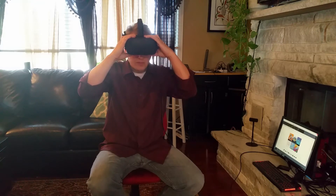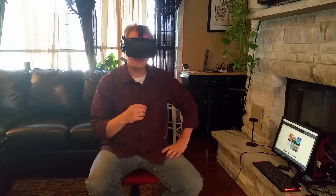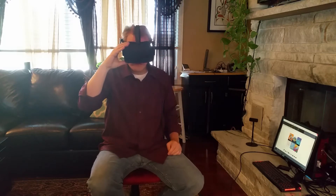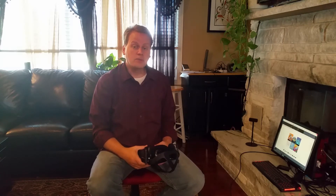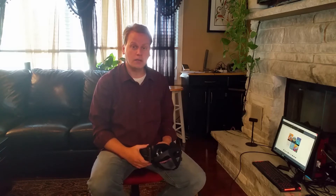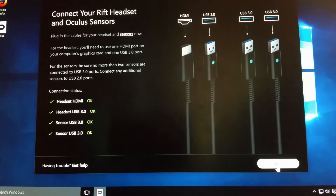That is all part of the setup that they walk you through when you first set it up. It will walk you through how to configure the headset, make sure the straps are exactly where you want them, how to set up the receivers, and how to make sure all of your pieces are working in perfect order. The setup of the Rift is extremely easy and straightforward. This is the start screen — there are several steps that they will walk you through to make sure you've got everything configured right.